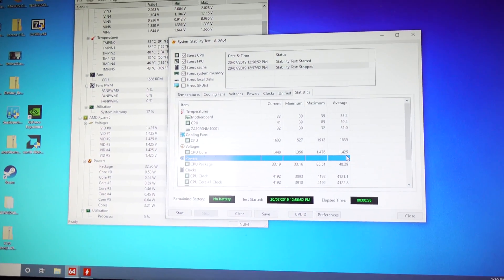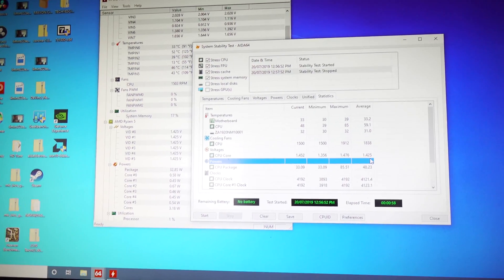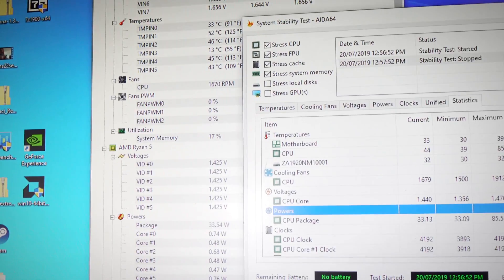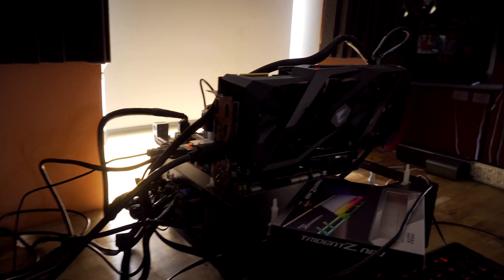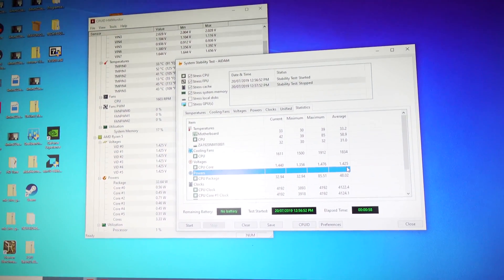We'll talk about the VRM temps after we run the X570, because they're actually okay too. The higher wattage being used on idle has to do with memory speeds — if we don't overclock the memory, we're idling at around 20 watts. So that's quite a big jump. But with that aside, let's run the X570 boards and talk about the Ryzen 5 3600 on an A320 motherboard and give you guys the conclusion.